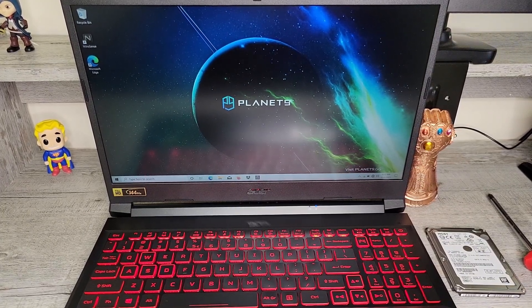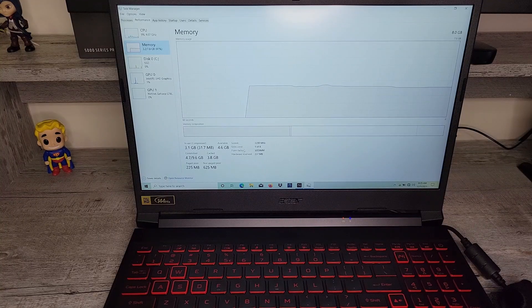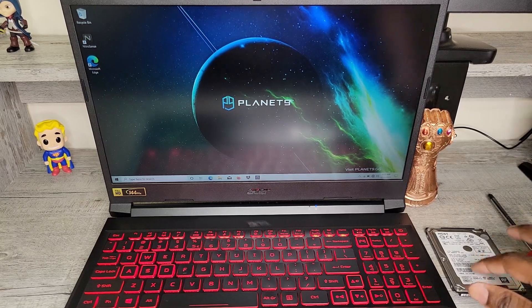Today we'll be upgrading the storage of the 2021 Acer Nitro 5. If you guys saw my unboxing and first impression, you'll know this laptop only came with 256 gigs of storage. Now that's not enough for gaming, so I'm going to add a 1TB hard drive.